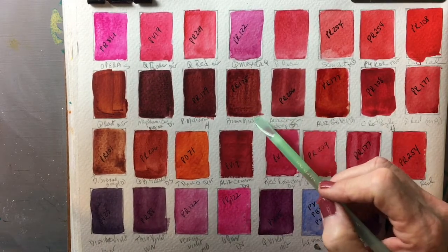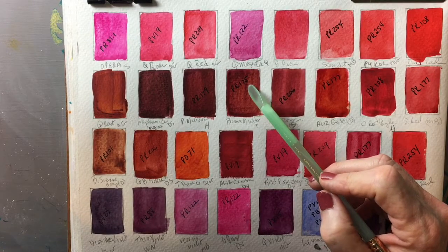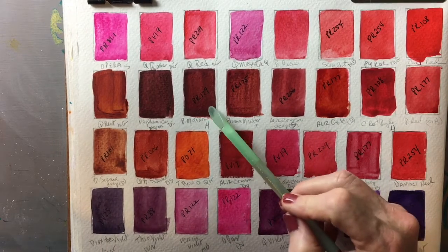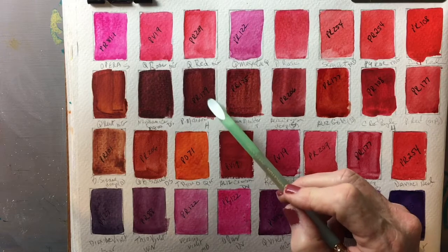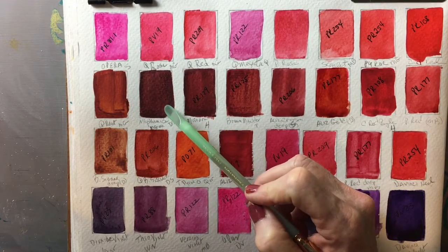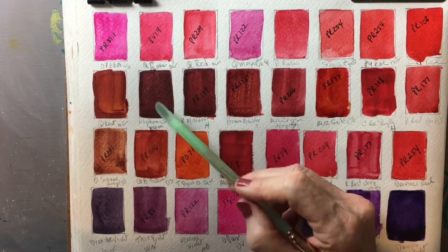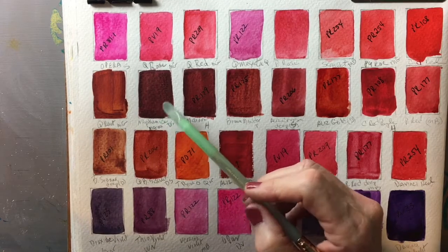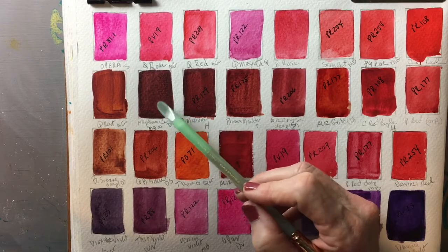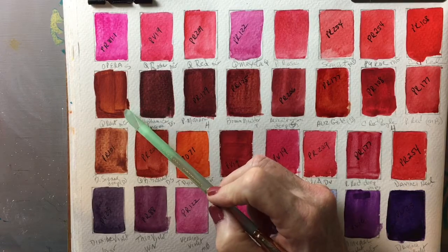Here is a brown-red called Brown Madder by Turner, that's PR175. This is Perylene Maroon by Holbein — one of my favorite colors for a brown-red, PR179. This is Naphthalmide Maroon by Daniel Smith, which leans a little more on the bordeaux/maroon side. And this is Quinacridone Rust, which as you can see is much more on the orange side of red.